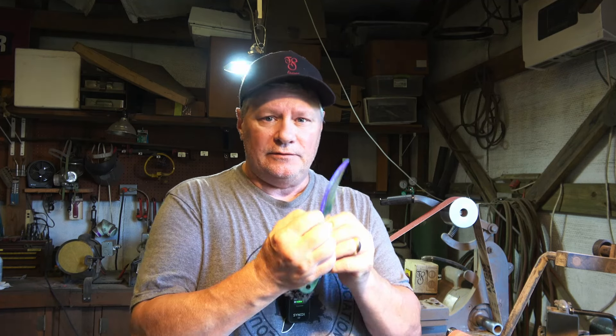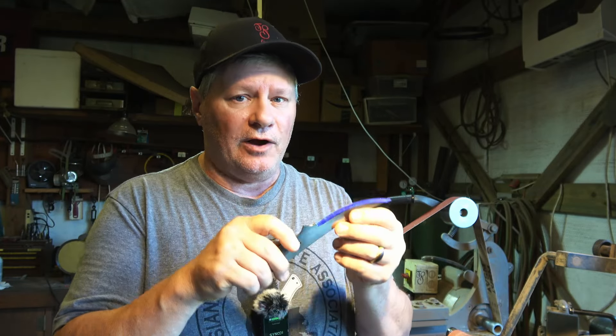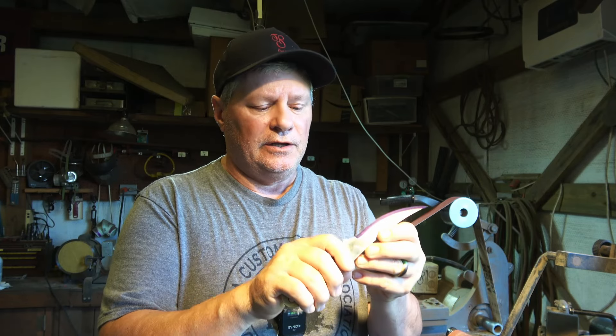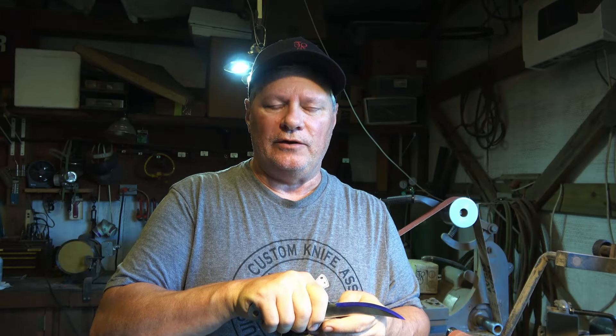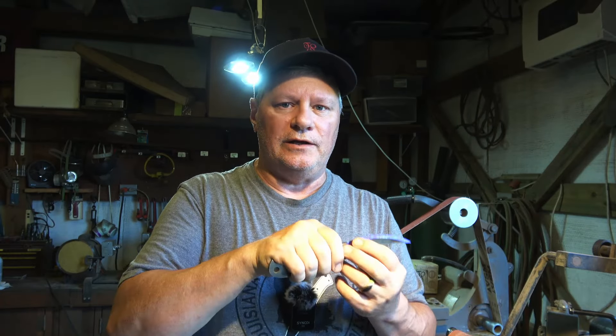Before we start grinding the main bevels, I wanted to go over a few things. I've got my plunge lines established and more importantly my centerline where I'm going to grind up to and creep up on as I'm grinding the bevels. I've marked them with a blue marker so I can see where I'm at. I'm going to bring these edges down to about 20 thousandths right now — that's about 35 thousandths width on the edge. There are several ways to hollow grind: free-handing, jigs, using a file guide — it just depends on the user, there's no right or wrong way. You can see I'm starting off with a very small wrist rest, and I want to sit it down where I can really put some pressure on it.